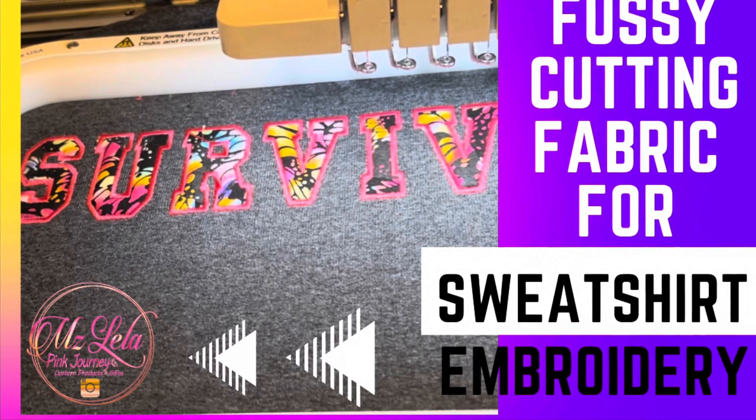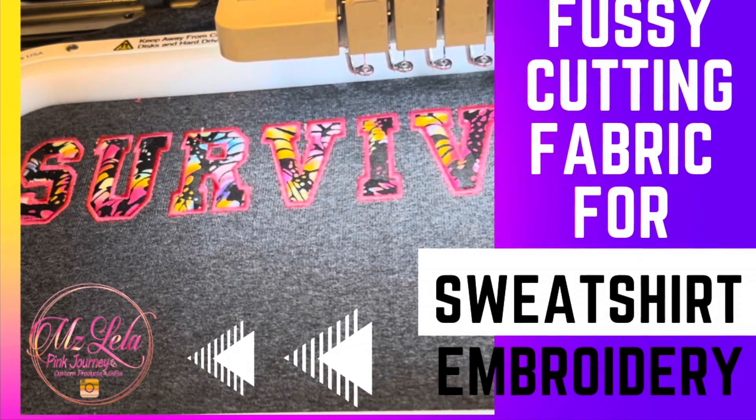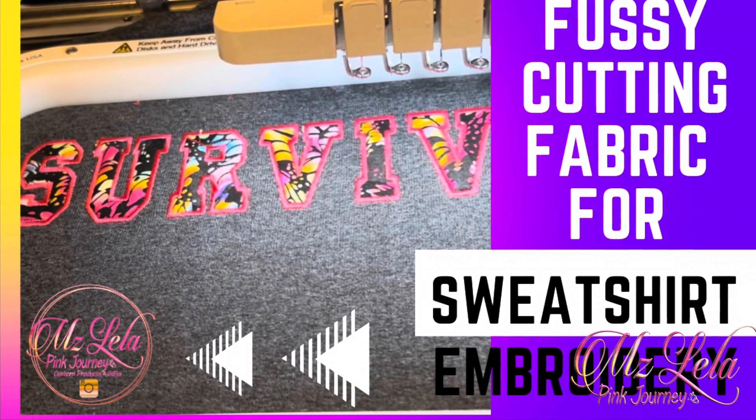Hello, it's Leela from Ms. Leela Pink Journey. I'm sharing a quick seven-minute video on my process for fussy cutting fabric to embroider on a sweatshirt.